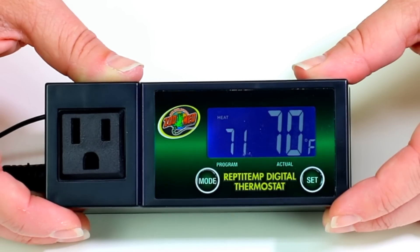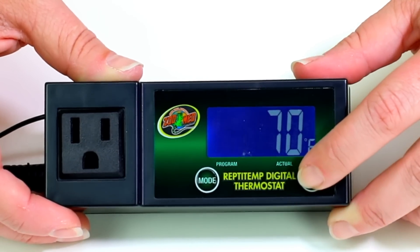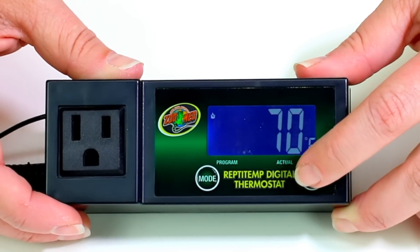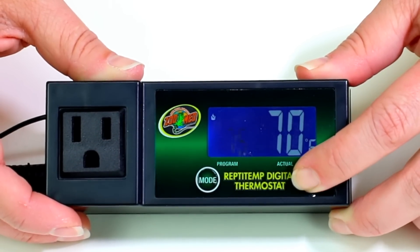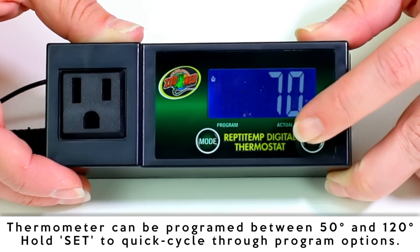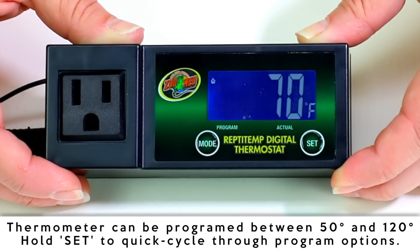Once that's set up, you can begin programming the desired temperature for the mode of your choice. Start by quick pressing the set button. While the numbers above program are flashing, press the set button again to increase the desired set temperature for your mode. The controller can be set up to 120 degrees before cycling back to 50. Allow five seconds for your setting to save.